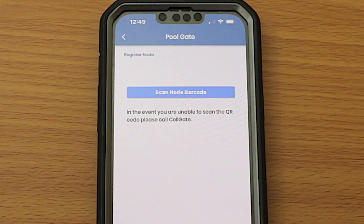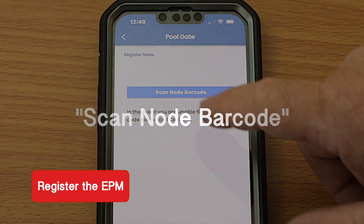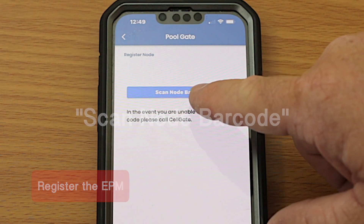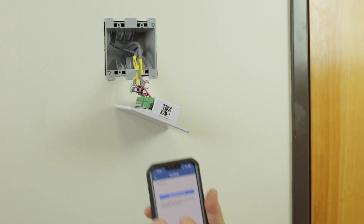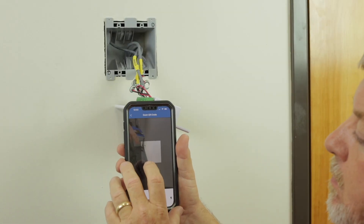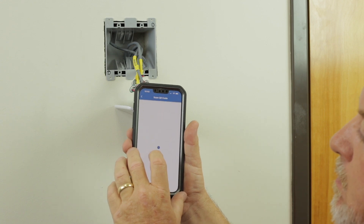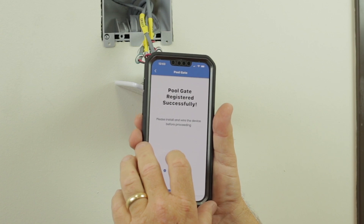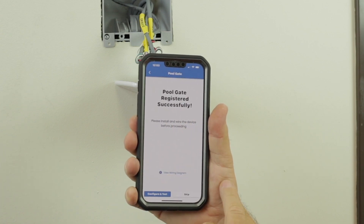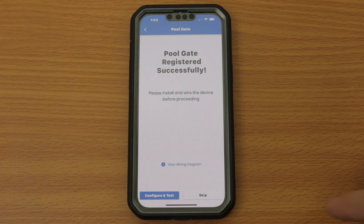The app will then ask you to register the EPM by hitting Scan Node Barcode, and it will ask for access to your camera. Please hold the EPM to be installed on its side, and use your phone or tablet's camera to scan the EPM's QR code to assign it to that location. Once the EPM's QR code has been scanned, a message will pop up showing that registration was successful.